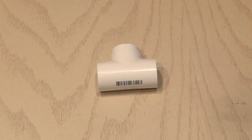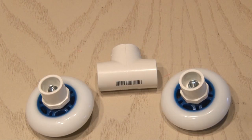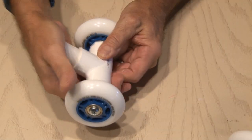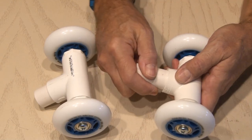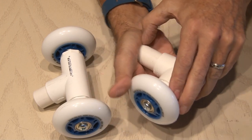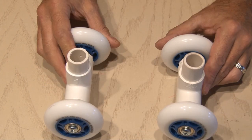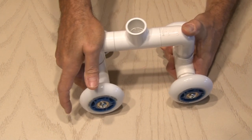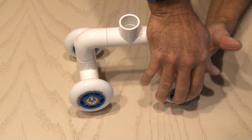Now it's time to finish up the two wheel assemblies we made earlier. We're going to be inserting each of those wheels into one end of a T, then squeeze in another insert into the remaining port of that T. We'll duplicate this so that we have our two wheel assemblies ready, then finish up the body of the dolly by inserting it into both wheel assemblies.